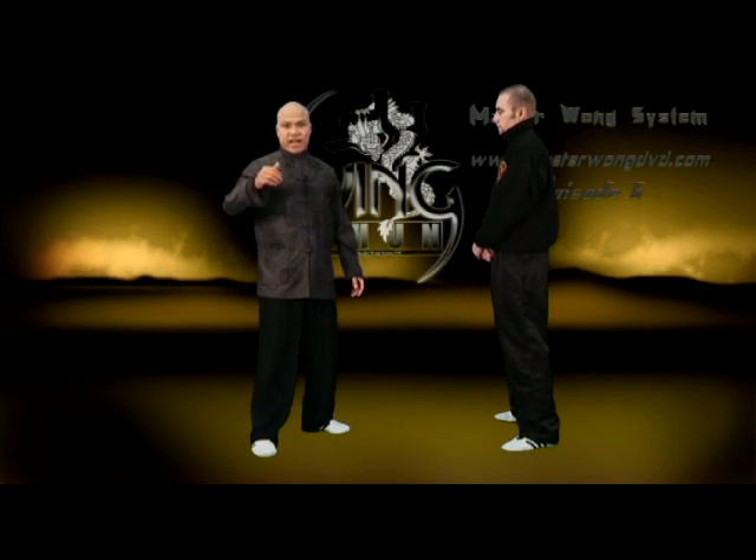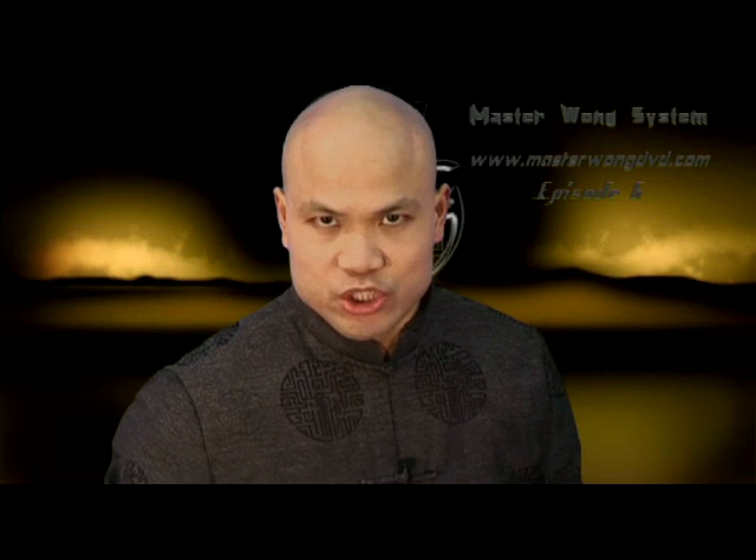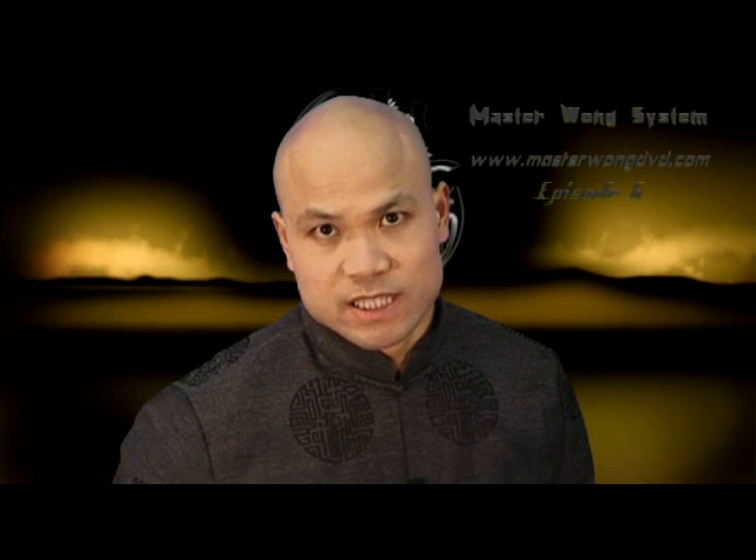That's the bong sao size that I explained to you on the first episode that I mentioned already about the bong sao. Now when you're learning this particular bit on the bong sao, you need to understand the time and the place for using that.